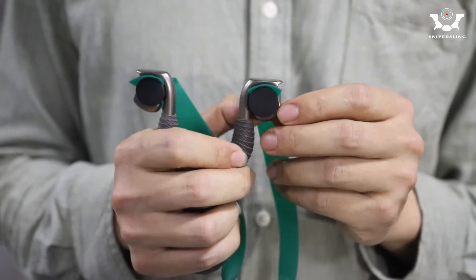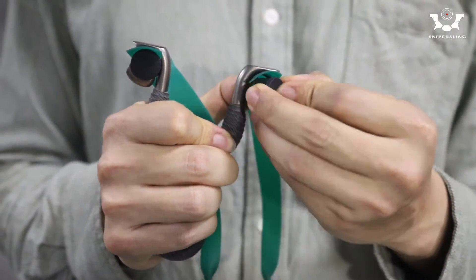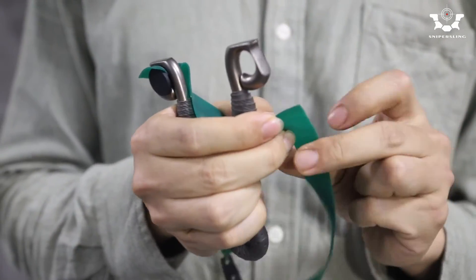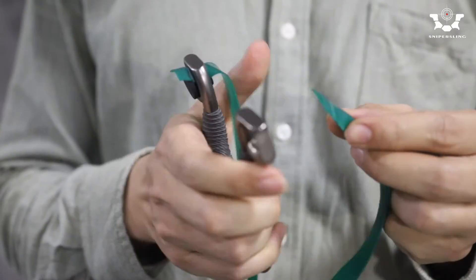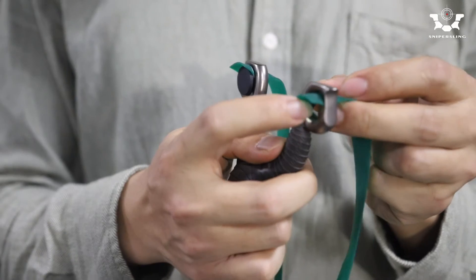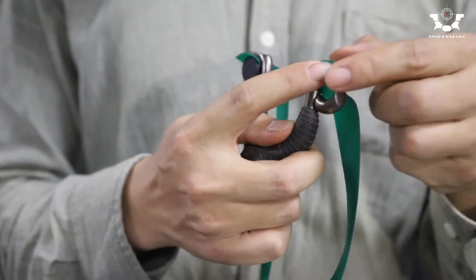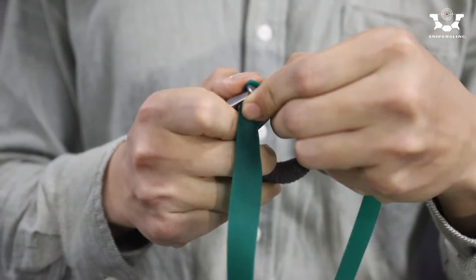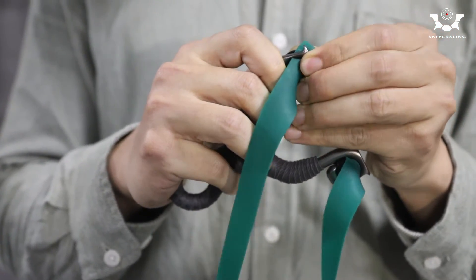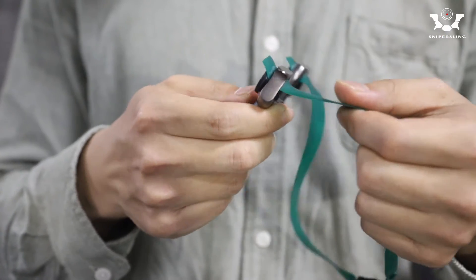Okay, unload it first. Take the stopper out. When you attach it, put the band through the hole first — like this. Then we put the stopper in. Simple as that.